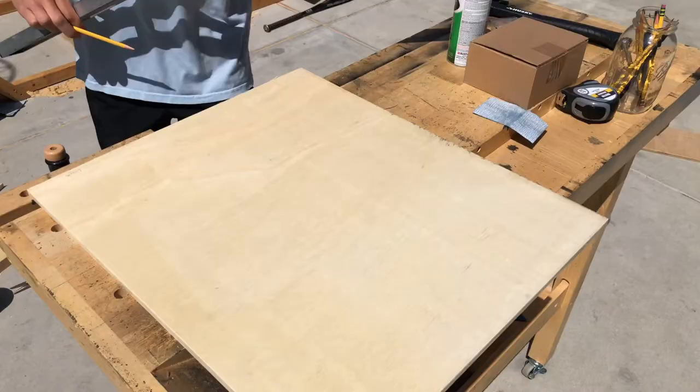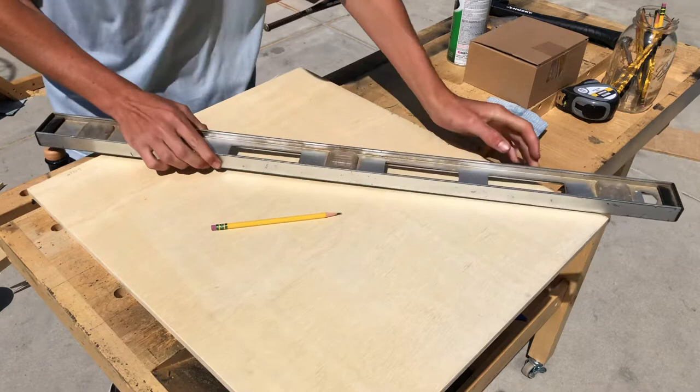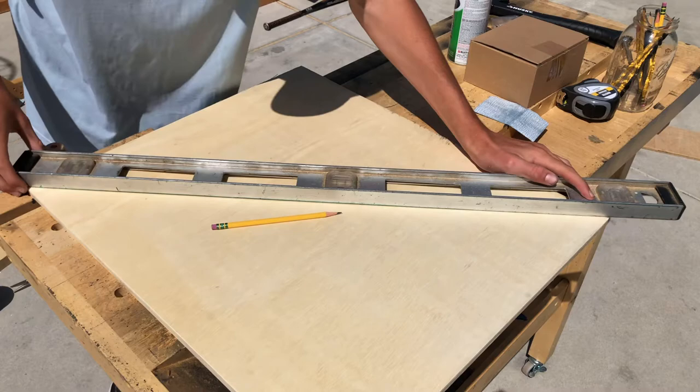The very first step is pretty simple — just take a pencil and your straight edge and make a clean line from one corner to the next. I'm doing it from the top left corner down to the bottom right corner.